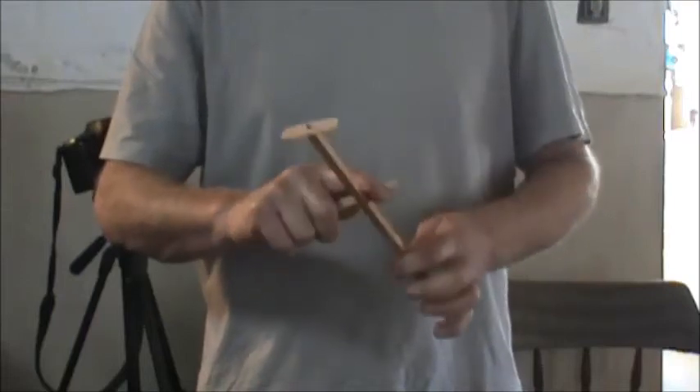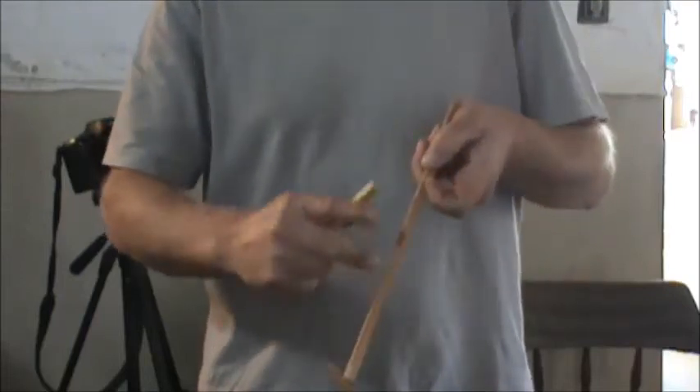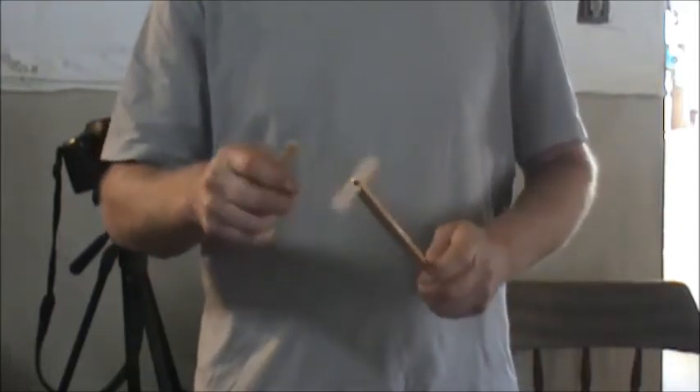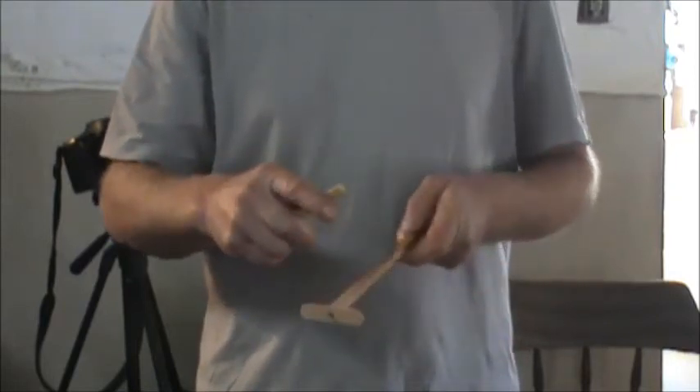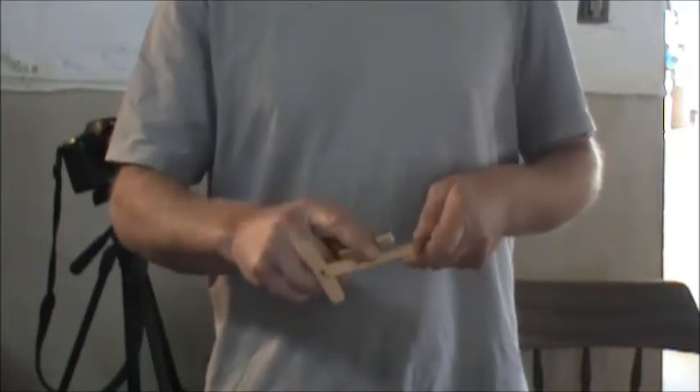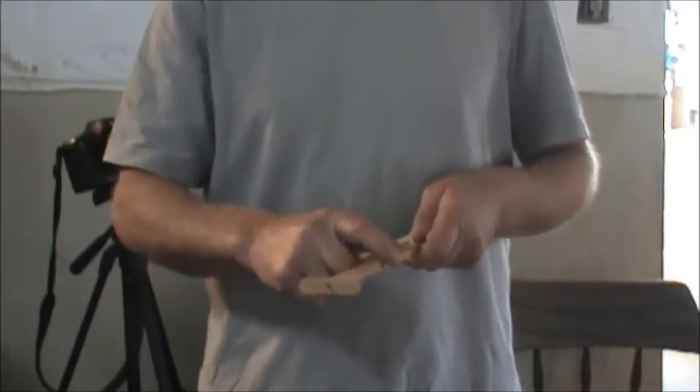The Yipstick is a stick made of local hardwood with about 20 serrations cut into it. It has a small propeller on the end attached with a small nail, and it comes with another stick of wood to rub the Yipstick with. The Yipstick has been around for well over 100 years and is a true pioneer toy.